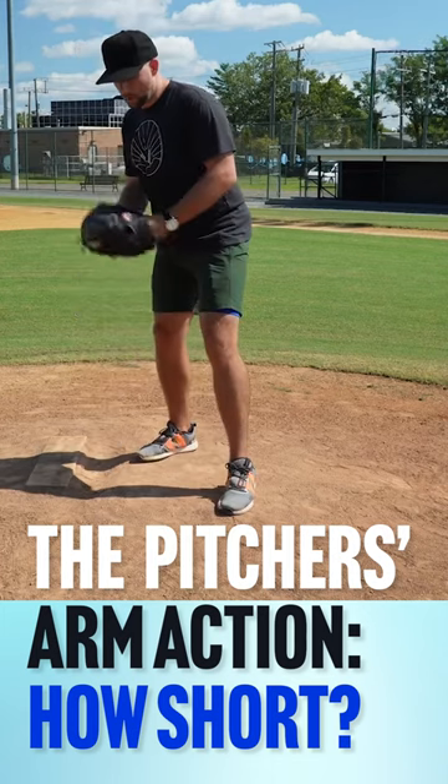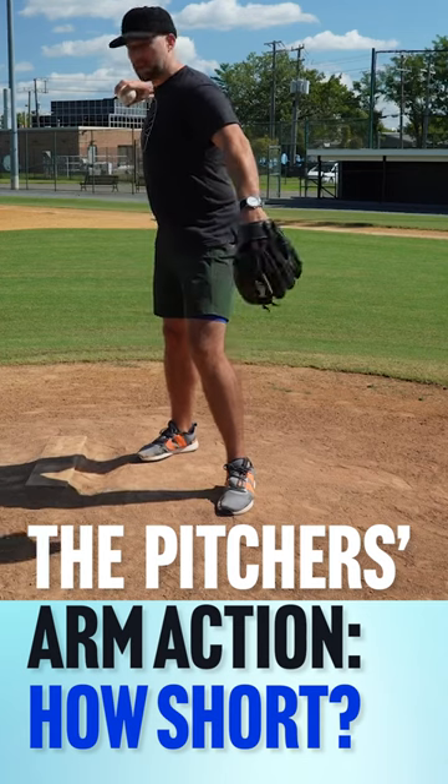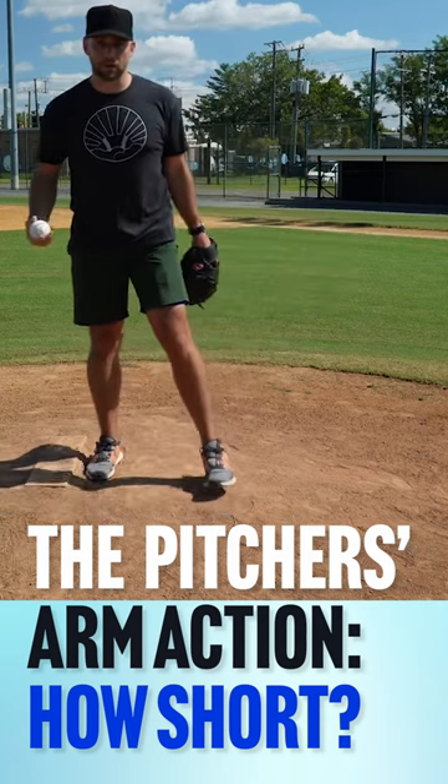Infielders' feet are on the ground. When your feet are on the ground, you're ready to throw no matter where your feet are. So they can pull to their ear and throw, and that's the fastest way to do it.